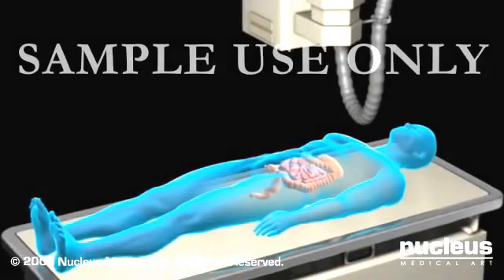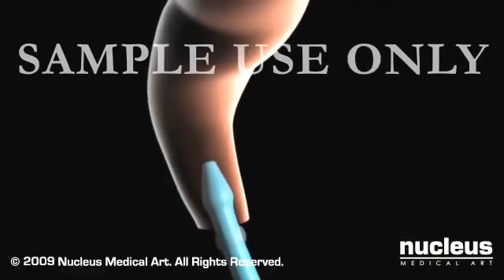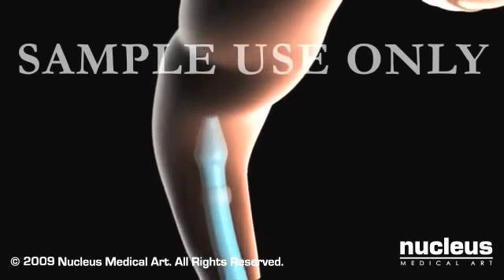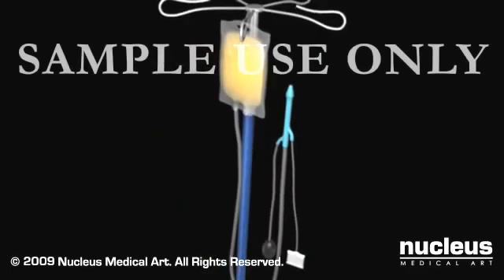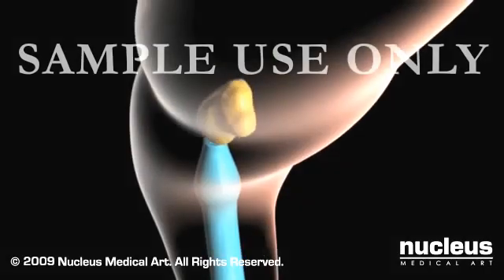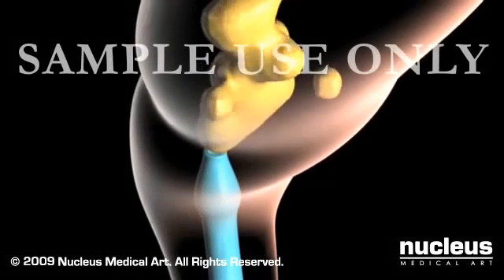Before the procedure, you'll be asked to lie down on an x-ray table. A lubricated tube will be carefully inserted into your rectum. A bag containing barium will be attached to the tube, and the barium will be allowed to flow into your colon.